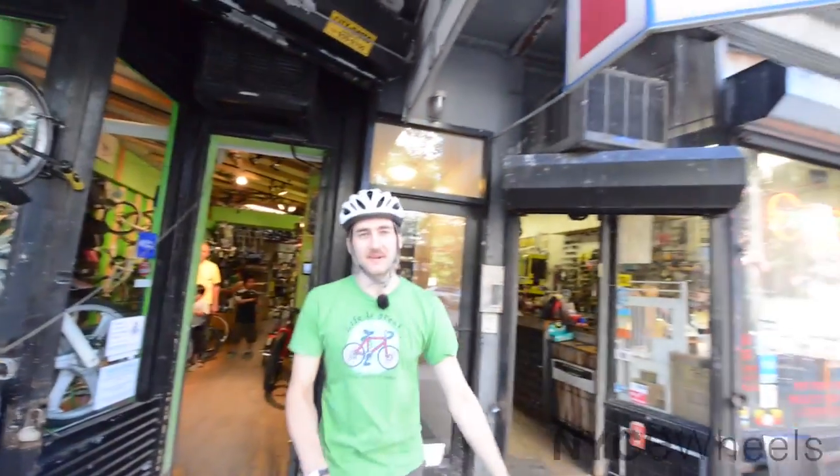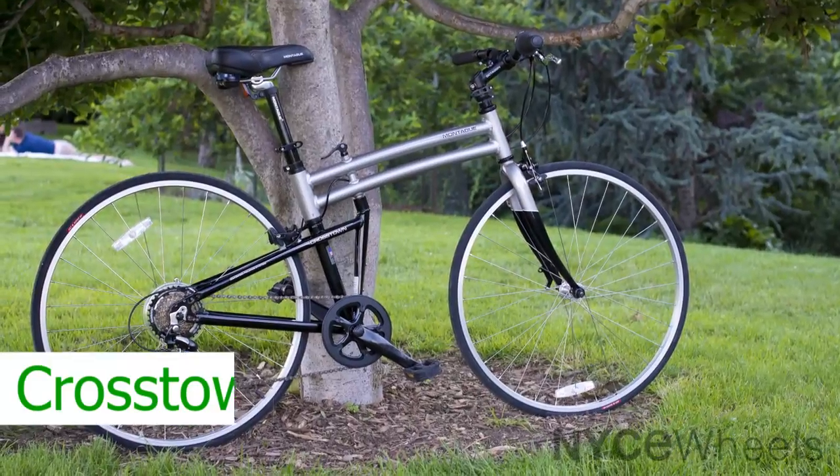Hey folks, this is Peter from Nice Wheels, the folding bike experts, and it's a gorgeous day — first one in a while. We're going to take out the Montague Crosstown.